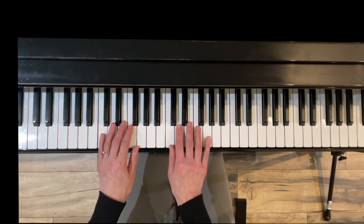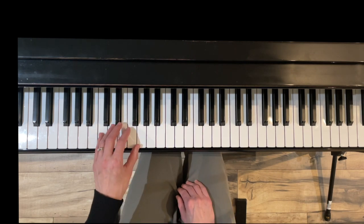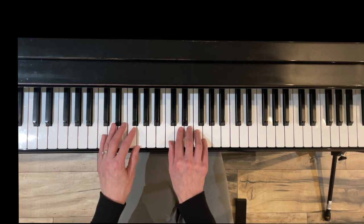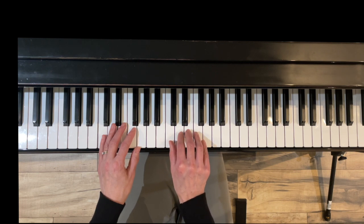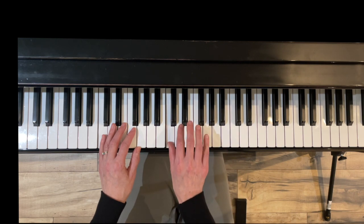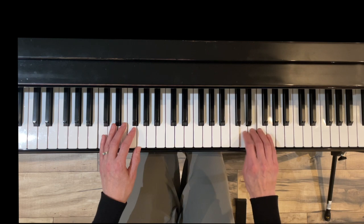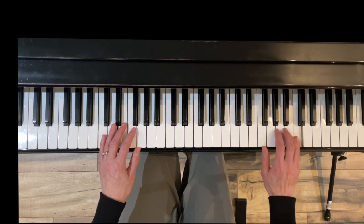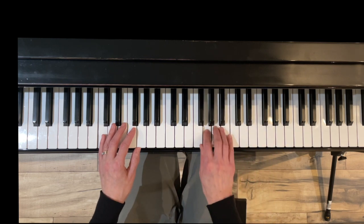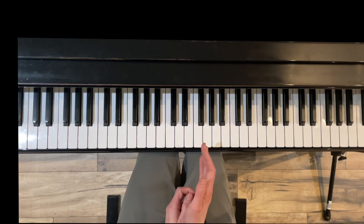Now we're going to put both of those together. Notice that the left hand is just going up and down — all you have to think about is getting to your thumb and back down. But the right hand is going to be going up for two octaves. So instead of ending on five, you're going to cross under with one and do one more octave, then back down, then cross with four. Right hand is doing a two-octave scale while the left hand goes up and down.